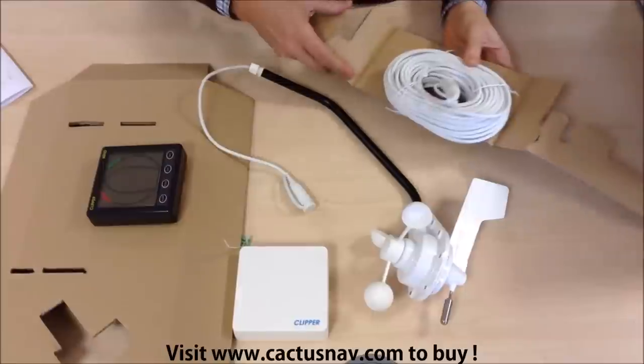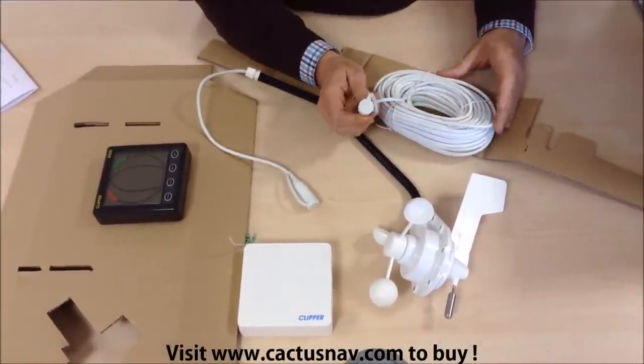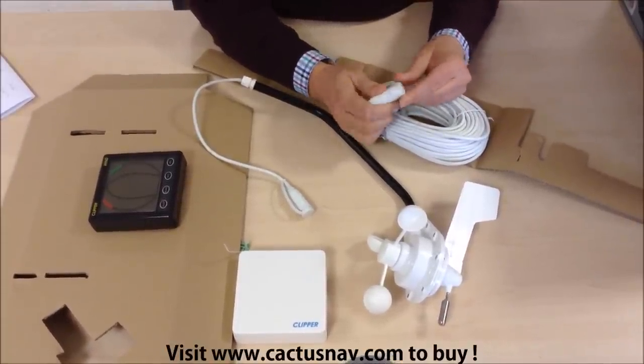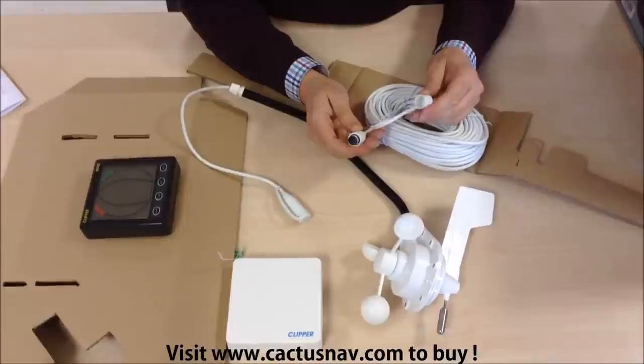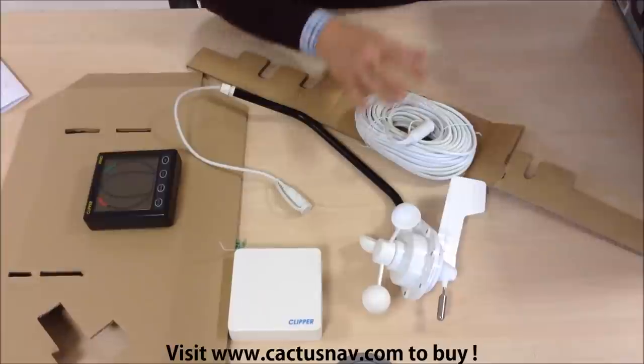Next is the mast head cable. It comes with 25 metres of cable, and there's a plug to fit with the mast head unit socket and the cable for running down the mast.